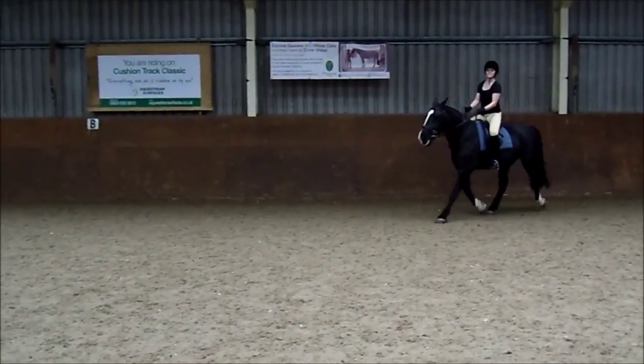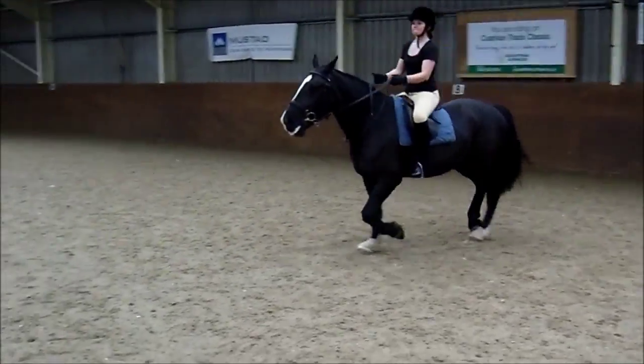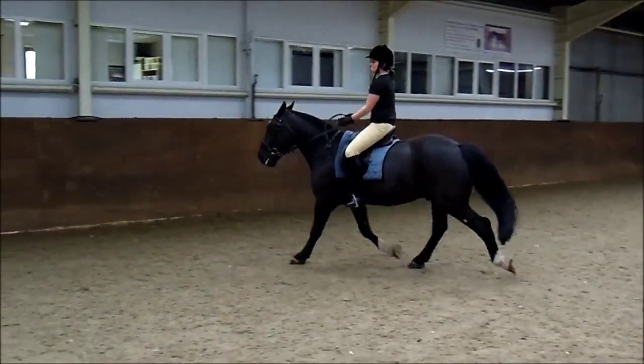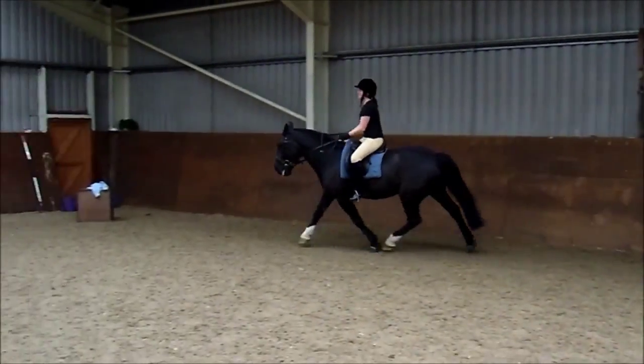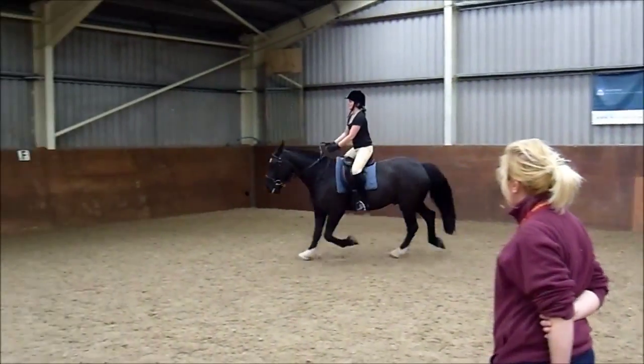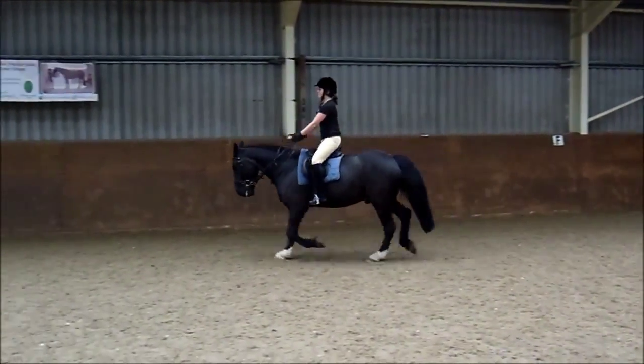After X, we're going to ask him for the canter. Look left, legs on and canter. Well give it a little kick, kick kick kick. Circle again, circle. Steady, circle, circle.